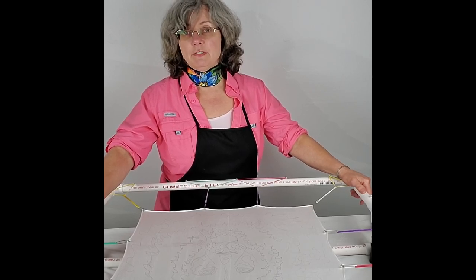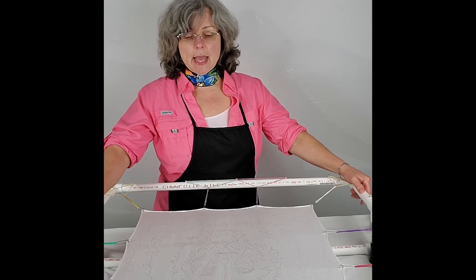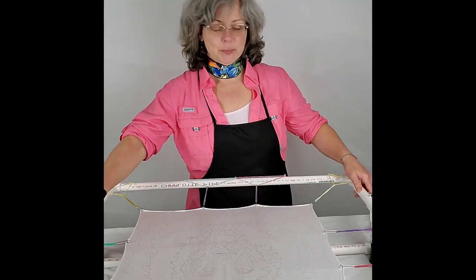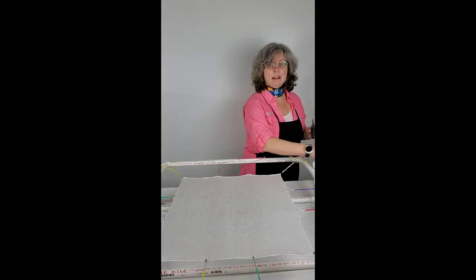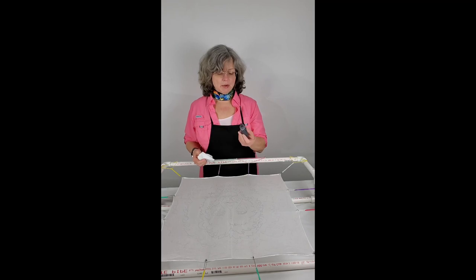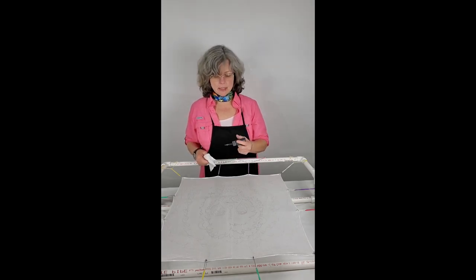A resist works like a fence to contain the dye or to stop the dye from spreading. I have a couple colors of resist that I'm going to use today — a black and a clear resist. This is the black resist. I buy it in bulk because I do a lot of artwork, and I put a small amount of it into this applicator bottle, which is just a squeeze tube. I'm going to go ahead and apply the resist.